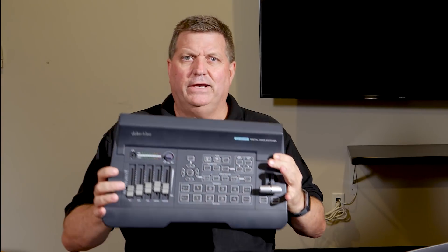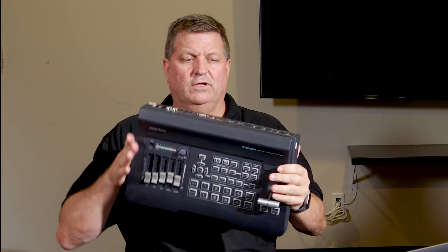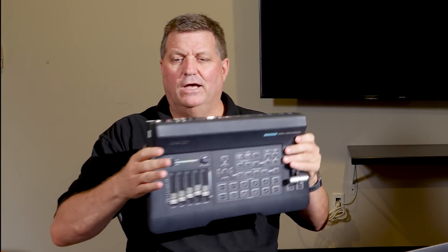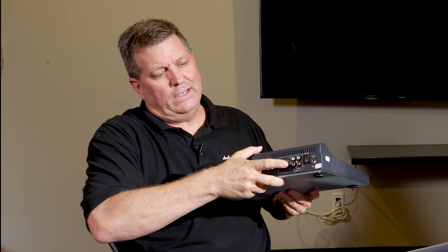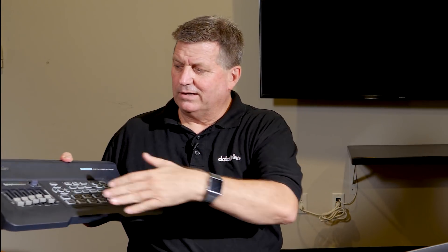Here it is right here. This is what it looks like, and it's a full 4-input switcher with 4 HDMI in the back. It also has RCA and 1/4-inch jacks for audio inputs, so I can actually, with my lavalier mic, plug right into this and then control my audio levels with the slider bars on all my inputs.